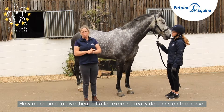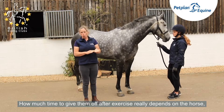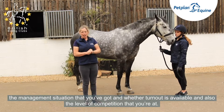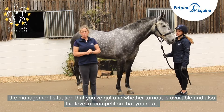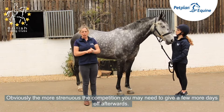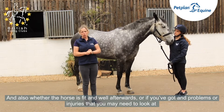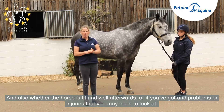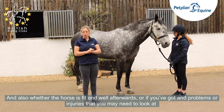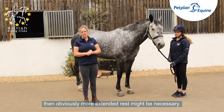How much time to give them off after exercise really depends on the horse, the management situation you've got, whether turnout is available, and also the level of competition you're at. Obviously the more strenuous the competition, you may need to give a few more days off afterwards. And if the horse is fit and well, but you've got any problems or injuries to look at, then obviously more extended rest might be necessary.